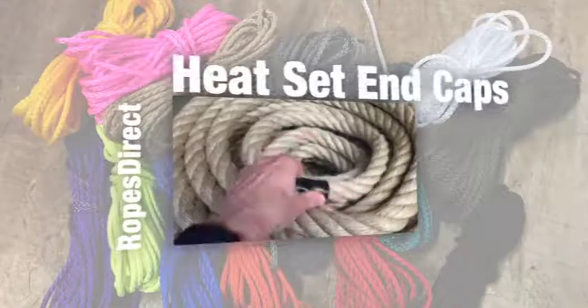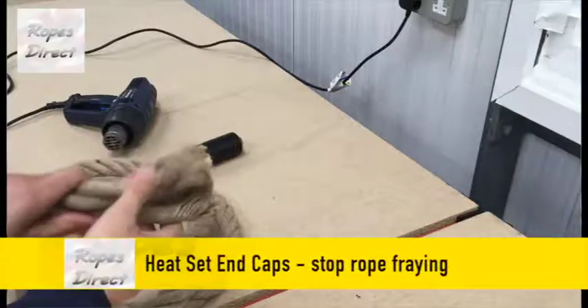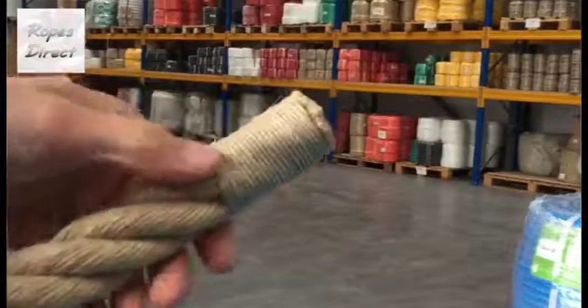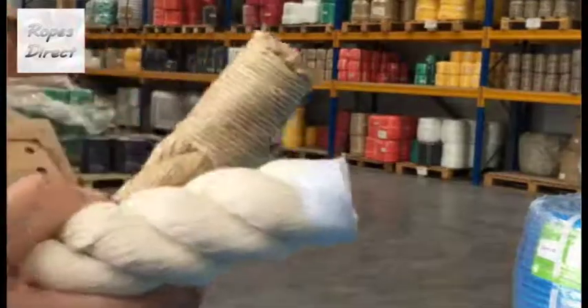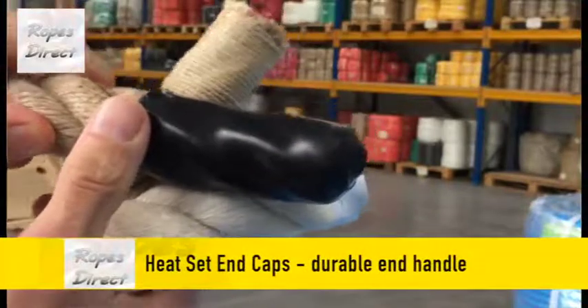Welcome to Ropes Direct. All you need to know about heat set end caps in 60 seconds. Heat set end caps stop a rope from fraying, particularly on natural ropes. You can apply a whip like this, or tape it, but heat set end caps are more durable and form a little end handle like this.